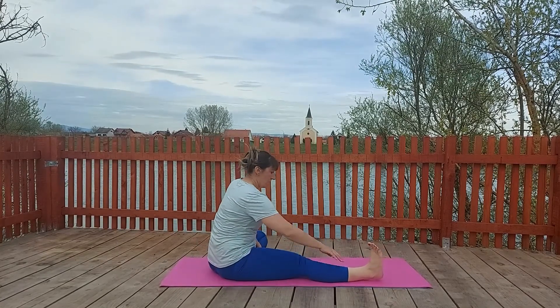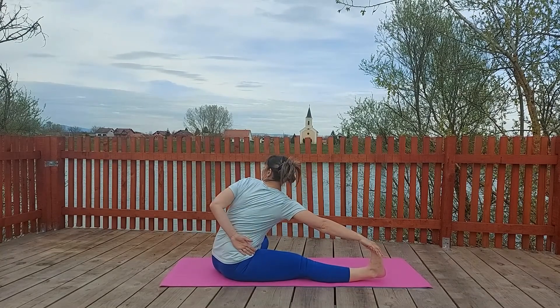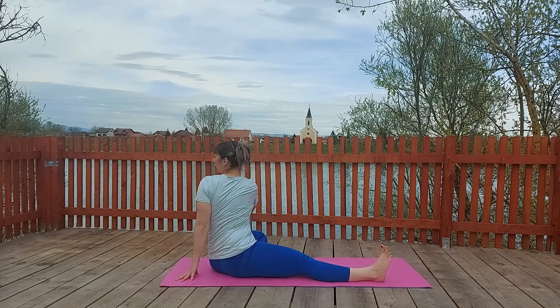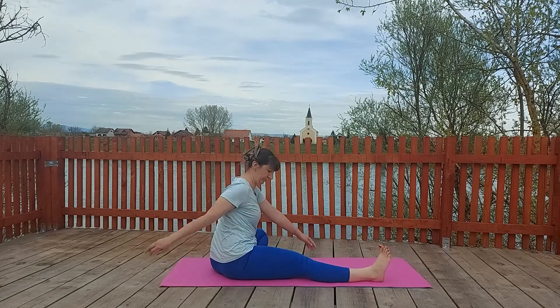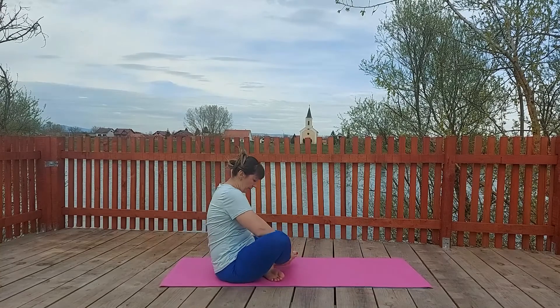Then let's do the opposite. Bend the left knee and slide the left foot towards your inner thigh and twist. Right hand on left knee, left hand at the back.